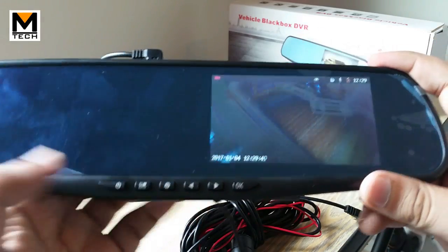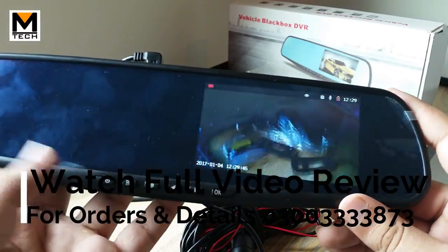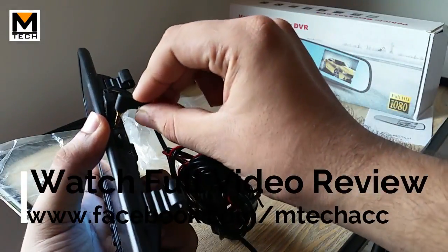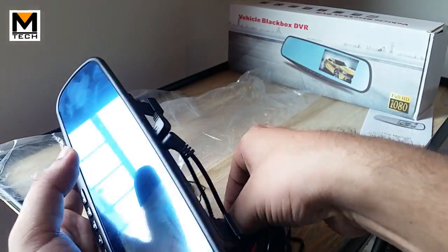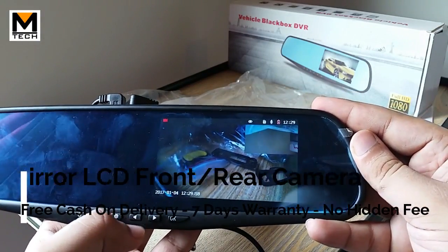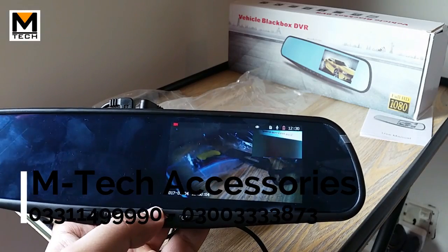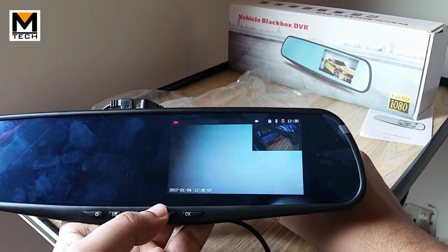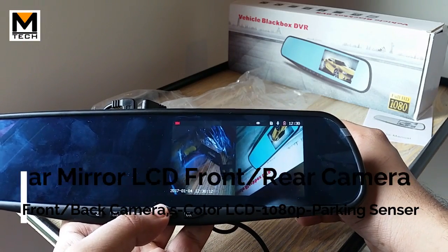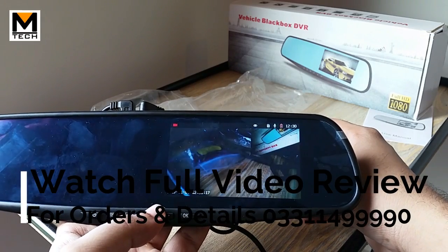This screen is showing the camera. Currently it is working on the front camera view. When I switch to the rear camera, you will see it start showing the rear camera feed. As you can see, you can view both front and back views. You can also do a split screen — a big screen with the rear view and a small screen with the front view.